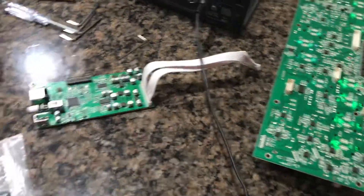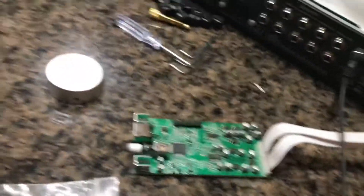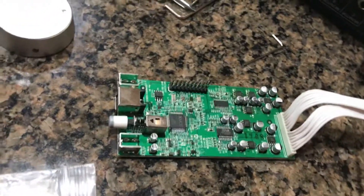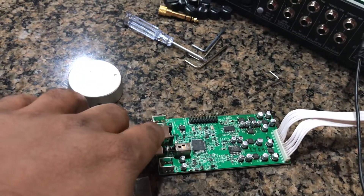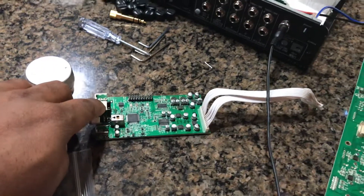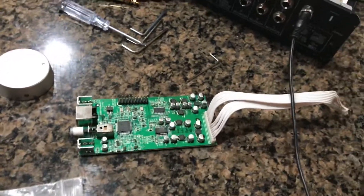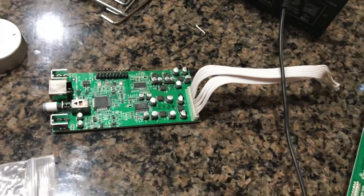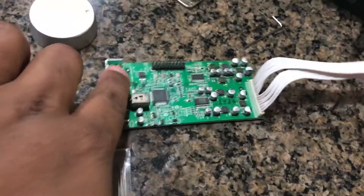I've seen a guy on the internet — he did a video showing him ripping one apart. It was a slightly smaller version, not a plus, just the studio. He had replaced this — the actual USB thing. He's the only guy I found online who's done it. Also, another person had this problem — her indicator lights were on too. So the culprit is this right here.